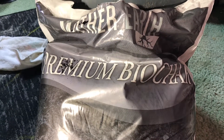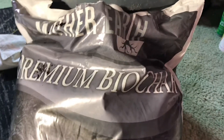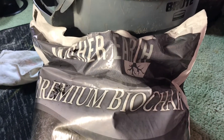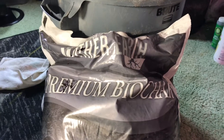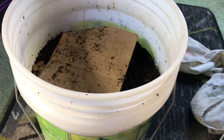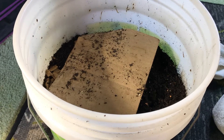It's definitely important to charge your char. If you don't inoculate it, there's a chance it could rob your plants of nitrogen and cause some deficiencies. You definitely want to give it at least a couple of weeks in a compost pile or mixed with castings, and give those microbes and nutrients time to absorb into it.